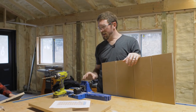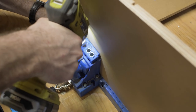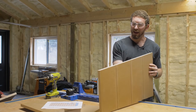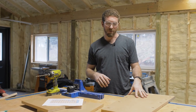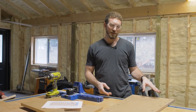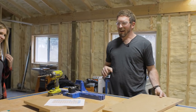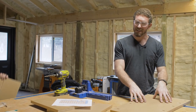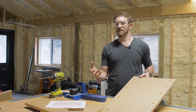I've got my Kreg jig here set to three-quarter inch thick material and we're going to start drilling pocket holes in the sides. Each side on the back — the flat side without the dados — is going to get four to five pocket holes. We're going to drill pocket holes in the back side of each one of the sides and then assemble the planter with two-by-two legs, which will connect each one of these sides to the next.